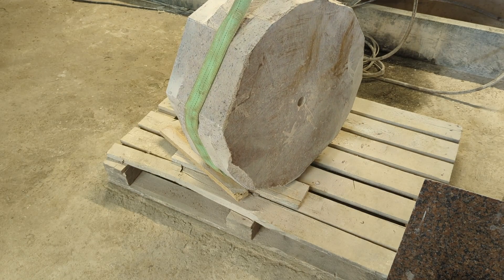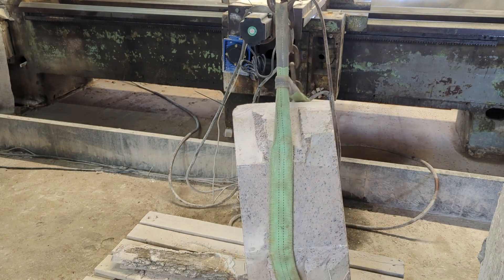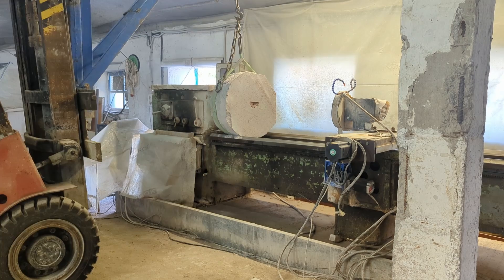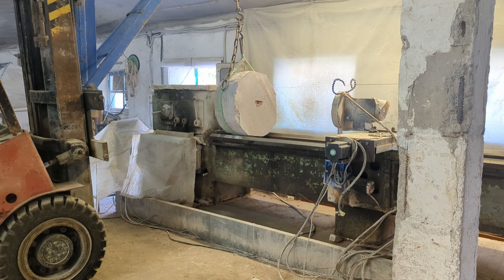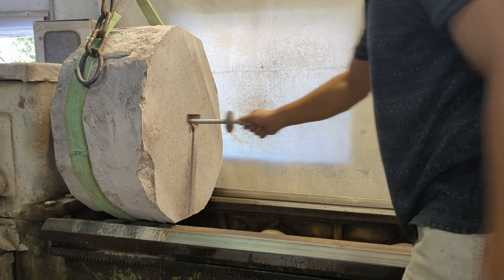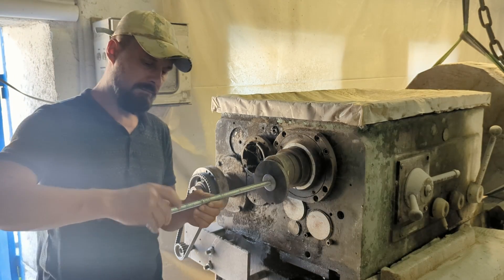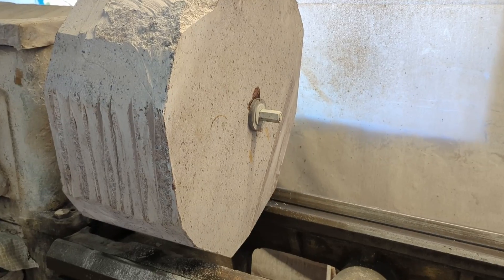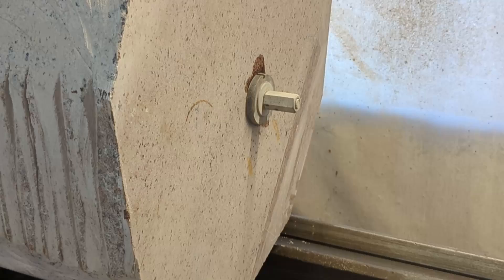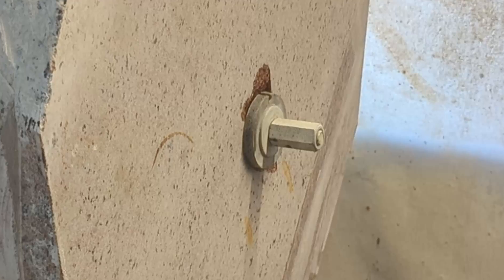This piece of granite weighs a quarter of a ton, so I also need a load. I don't even know what to say here. This is the way.